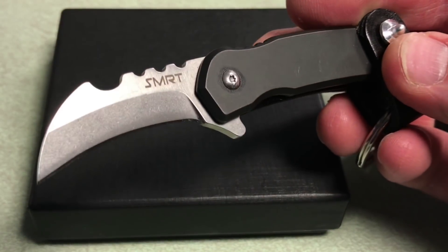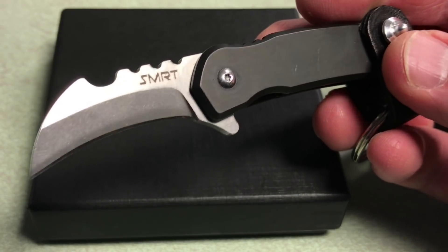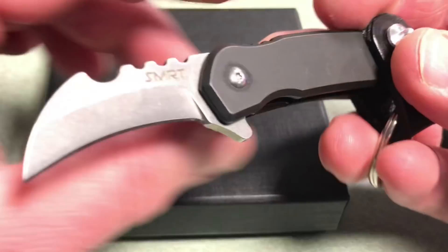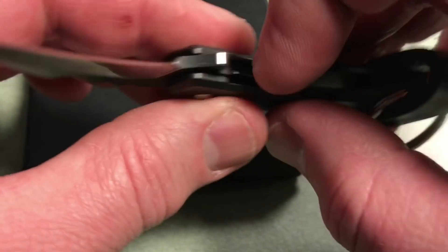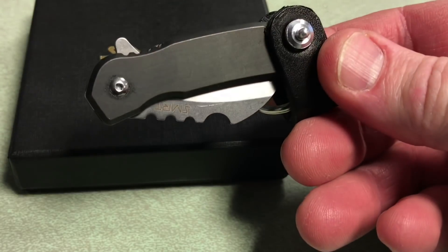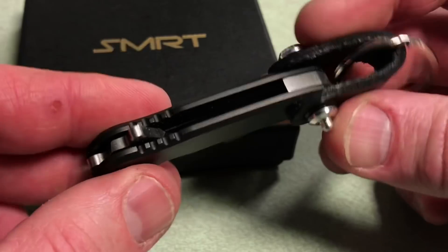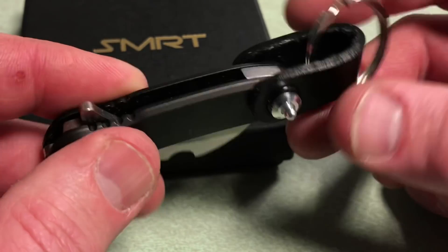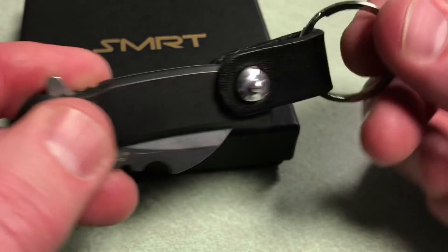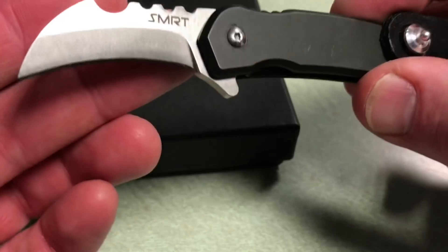The steel is S35VN and it does have a titanium handle. It's a little liner lock — I'll show you that here in a minute. You can see that liner lock folds up nicely. Tiny little knife. They do give you a pocket clip, but I wasn't a huge fan of the pocket clip, so I put this leather loop on instead, and you can put it on a keychain and just carry it around, and then obviously fold it out.